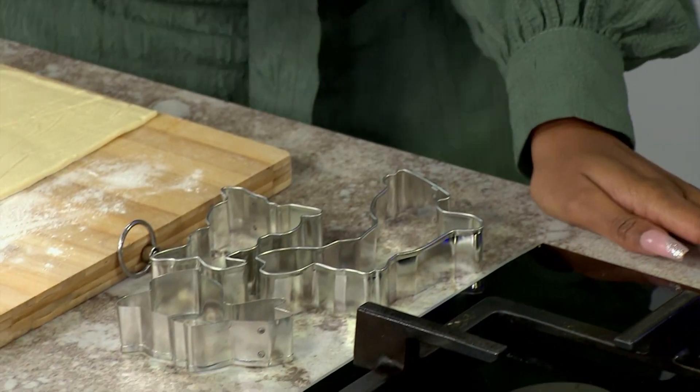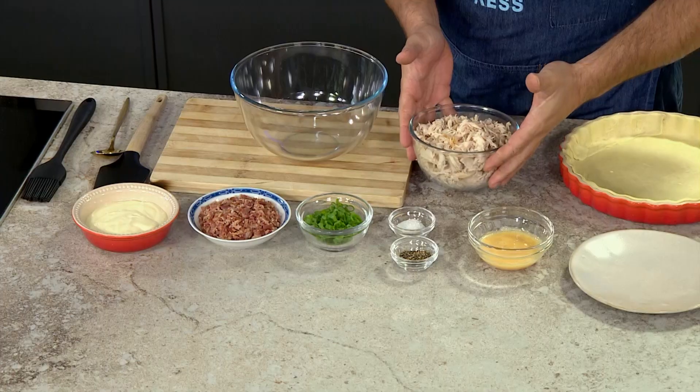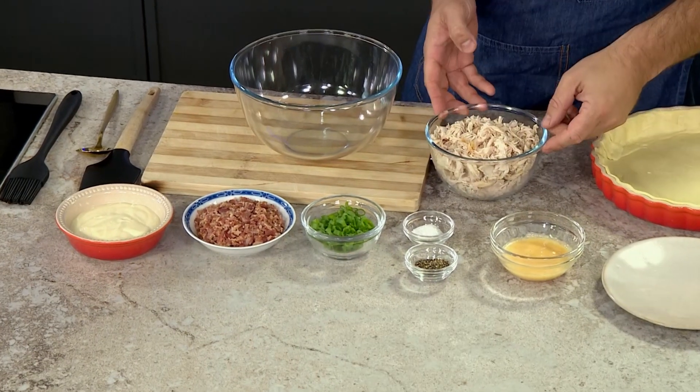When you combine chicken and bacon, it's always one of those wonderful combinations you just love. For those who don't want to or can't eat bacon, you can use pastrami as an alternative — it brings in that wonderful depth of flavor too. What you really need to do is have all your ingredients ready, mix it together, and pop it into your pie dish.